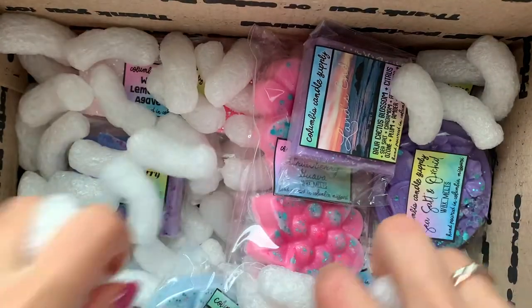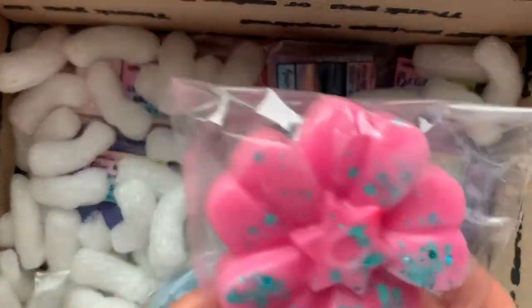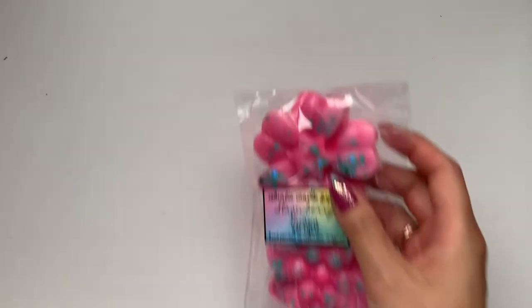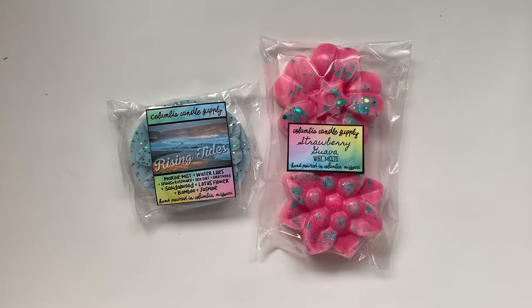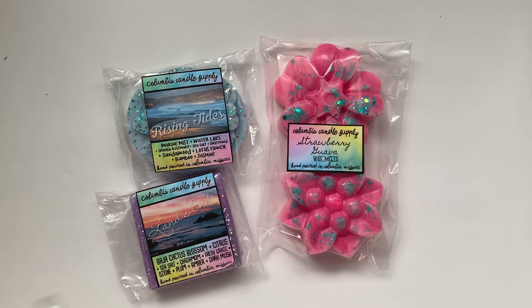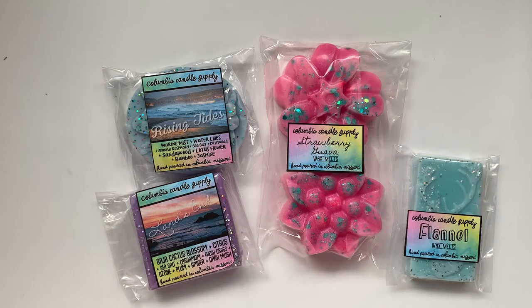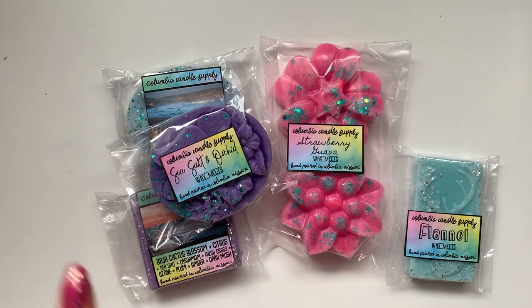I got another little note — she handwrites the notes — and another business card. Right off the top I see the fruity bundle, then the bakery bundle, and the other bundle I got. We'll go through those last — the three mystery bundles. We'll start first with what I ordered. I ordered strawberry guava for sure. I also got rising tides, land's end, flannel, sea salt and orchid. I'm just trying to figure out what I got versus what are freebies because she kind of throws in freebies.